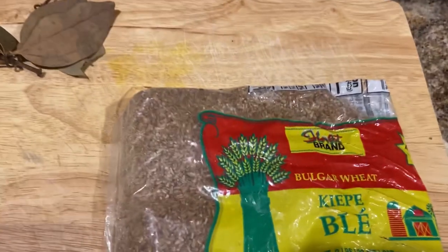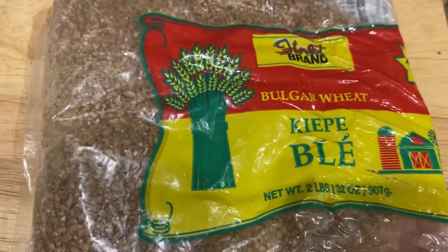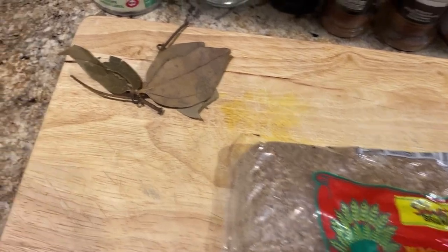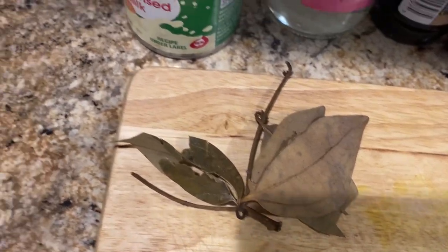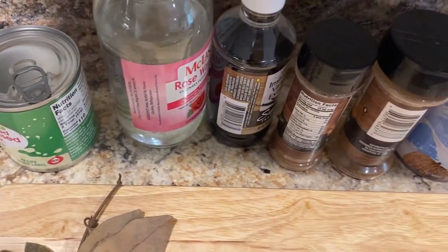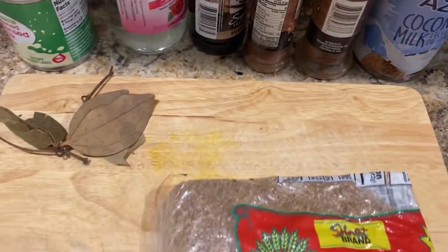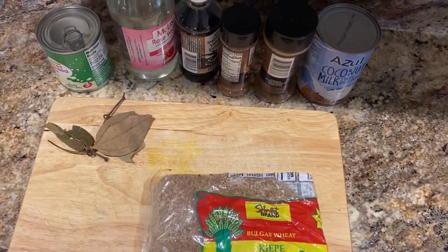So here is the bulgur I'll be using to make my bulgur porridge — yes, look at it right there. Over here is my cinnamon leaf and cinnamon stick, come straight from Jamaica. And right here is my sweetened condensed milk. I also have rose water, vanilla, nutmeg, eggs, cinnamon, and coconut milk — and that's all I'll be using, along with water. Let's get into this.